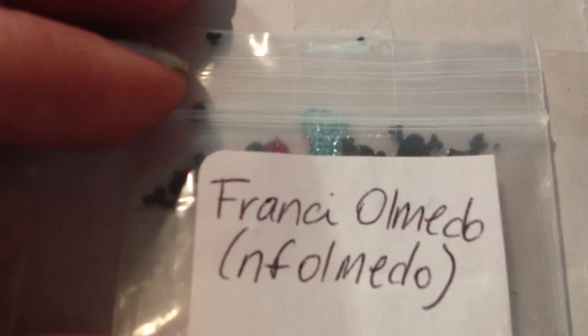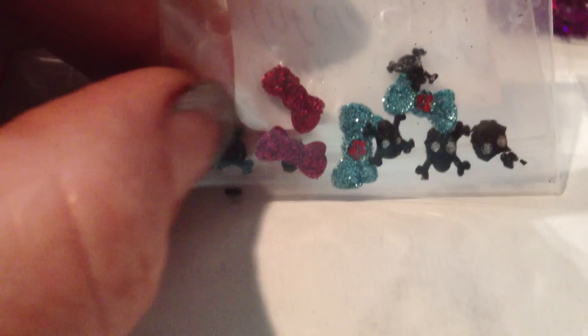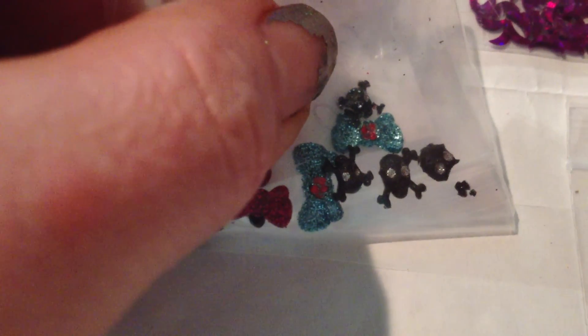And then I got from Francie Olmedo — N-F-O-L-M-E-D-O — she sent in handmade acrylic pieces, it looks like. A lot of them broke, which I understand — I've sent out acrylic quite a few times and it's all broken on me — but a few of them made it intact, like a couple of the skulls, and even the broken ones could be used. So thank you for that.